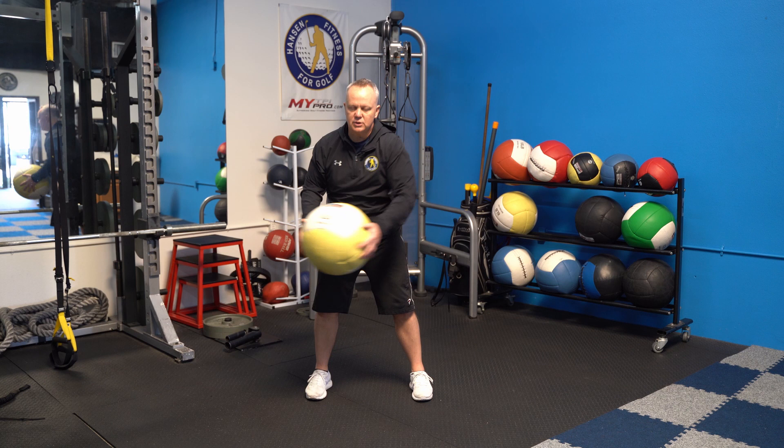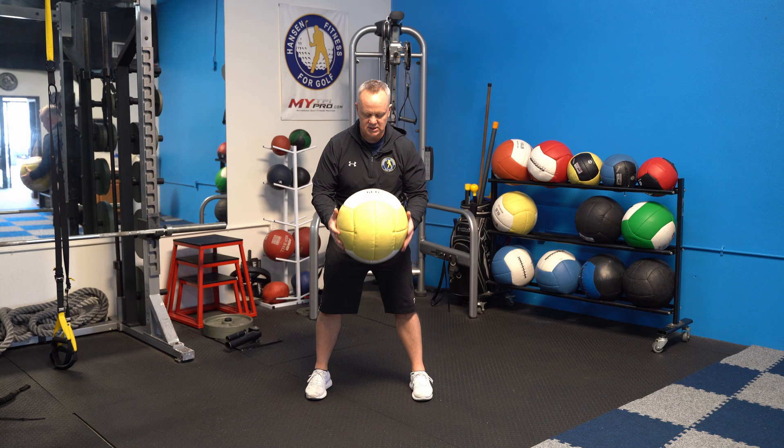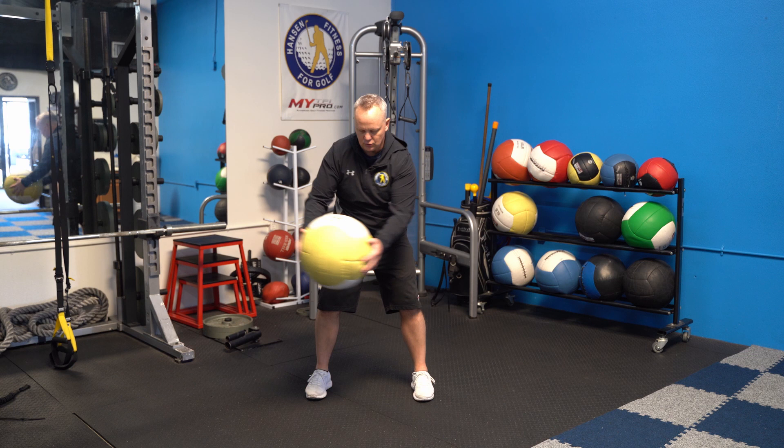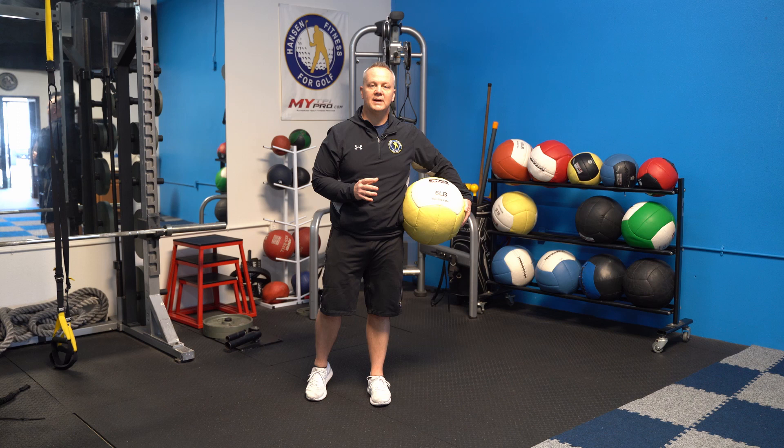We're going to do 20 to 25 reps each way. With medicine balls, high repetitions will make sure you really hit that core and the lower body. Going back and forth, 20 to 25, keeping that stomach tight. That's going to really help your lower body stability and give you the core work you need to hit bombs.